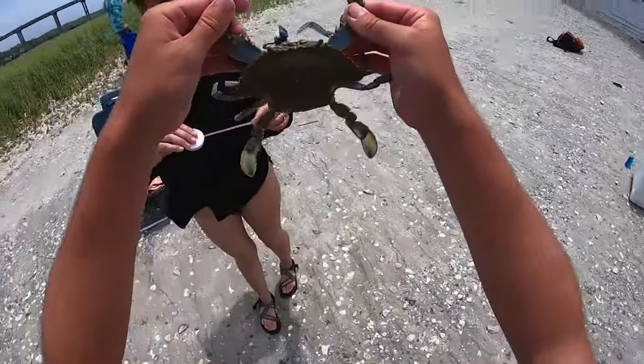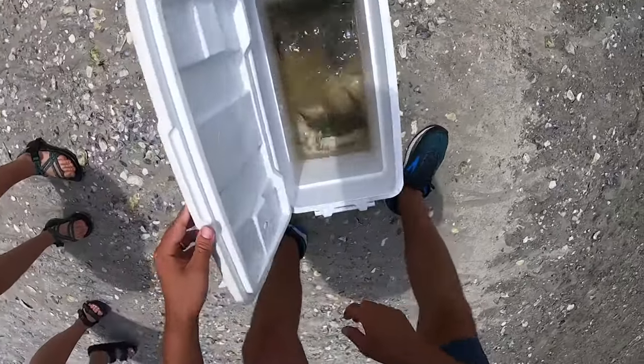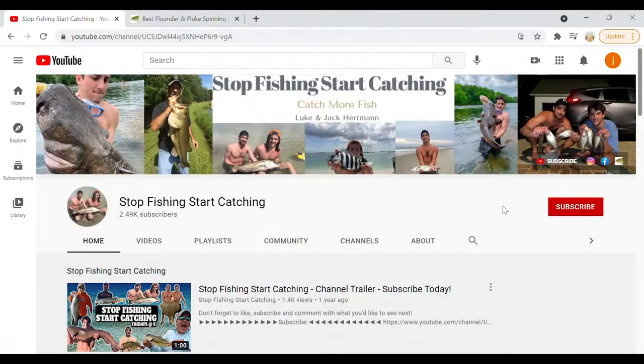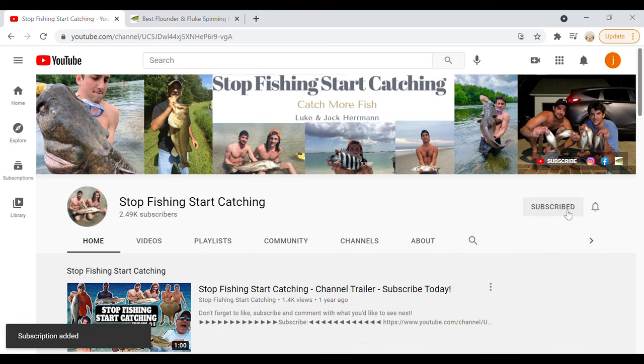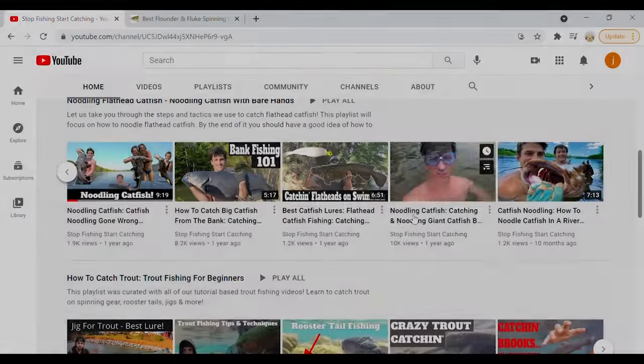He's got some nice color on him — oh yeah! If you guys learned some helpful information from this video, be sure to help us out: subscribe to our channel and turn those notifications on. We'll be releasing more information about how to catch saltwater and freshwater fish, and we already have a ton of great informational videos up, so be sure to check them out.